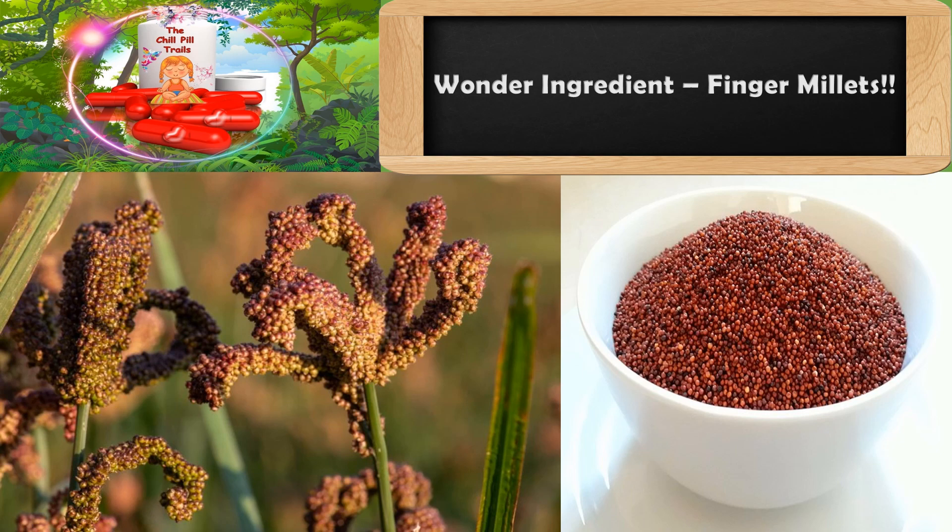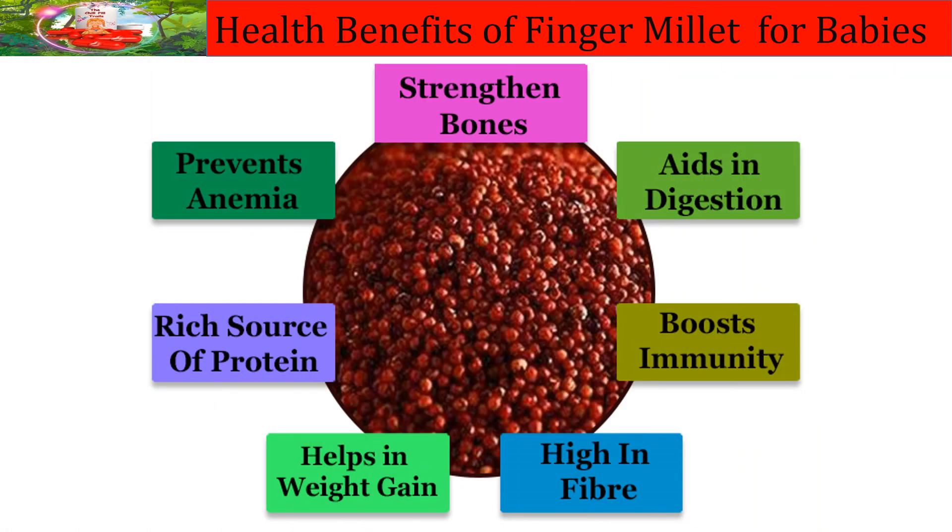Let me introduce the super ingredient behind this wonder porridge — it is nothing but finger millets, also known as natchini or ragi in our local languages. Finger millets are not just handy, they are inexpensive, and this recipe is very easy to make.